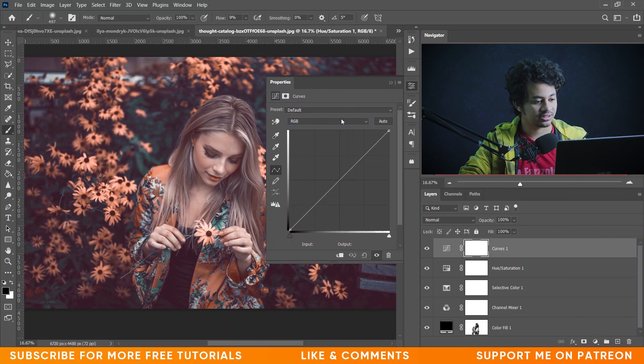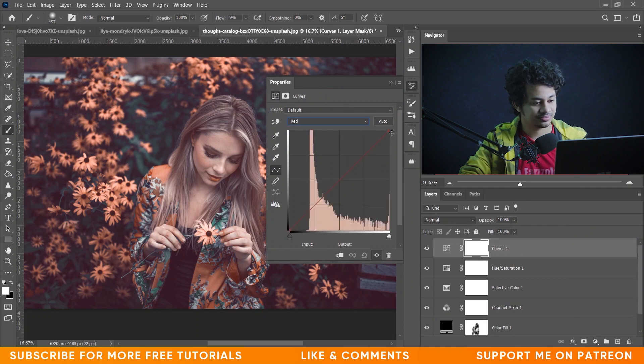The last option — I want to go to the Curves option and select the Red channel. Let's bring this little bit down, bring this part little bit up. Look at this red color — it's beautiful, right? Okay, this is too much I think. Yeah, maybe like this. Look at this — this was the before and this is after. I think it's fine.